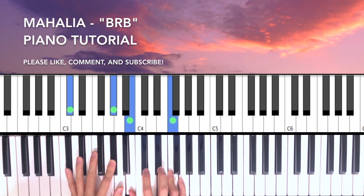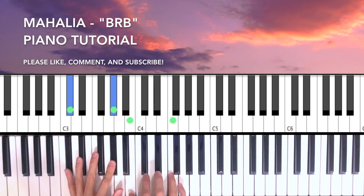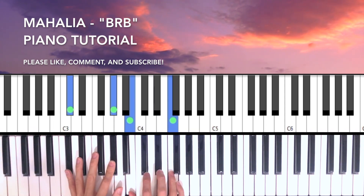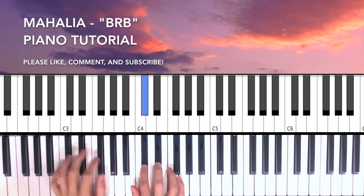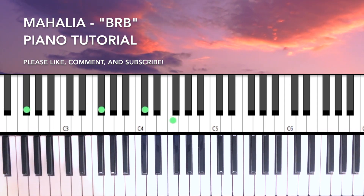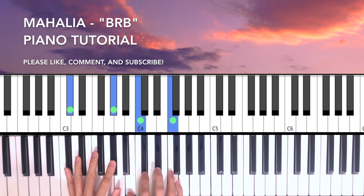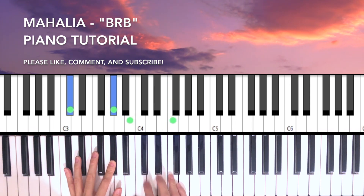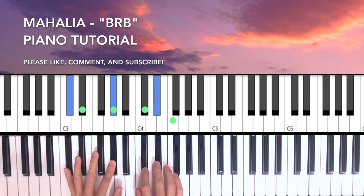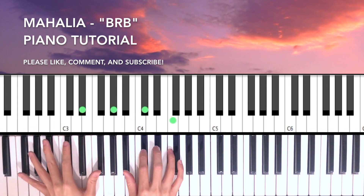Once you're here, you're going to hit this chord a couple of times — 1, 2, 3, 4. Then you're going to do F, Eb, Db, Eb into a Gbmaj7.